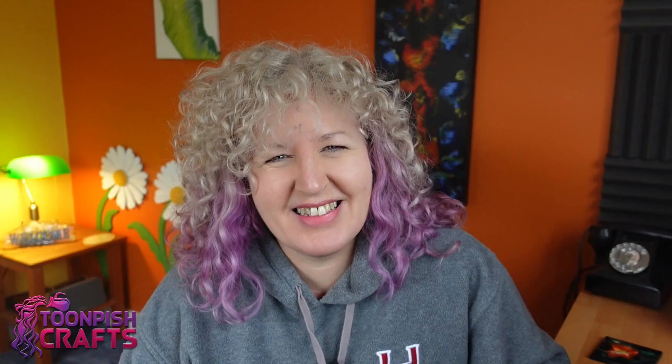Hi y'all, welcome back to my channel. It's Wendy here from Toon Pish Crafts. Today I'm going to be trying out pen blanks. A lot of people make pen blanks, especially turners, or people make them to give to turners. I have a lot of turner friends — I don't actually turn myself yet but I'm planning to in the future. I saw a long time ago, I think it was Jake Thompson, who made some pen blanks — I'll put his link below — and he twisted some resin to make spirals. I thought that would be really cool, so I'm going to attempt to make some pen blanks.